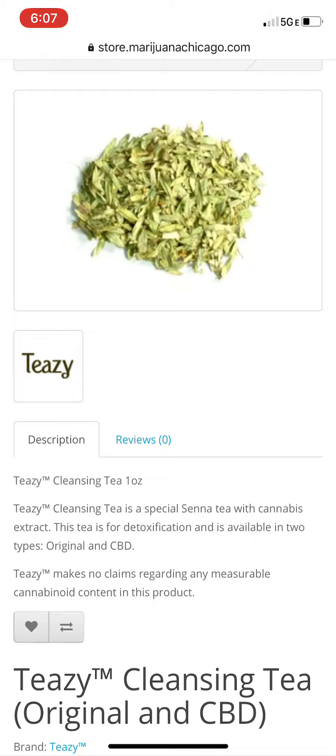I promise. Give it a shot. If you think differently, let's talk about it. Again, my name is Jillian with MarijuanaBusiness.com.